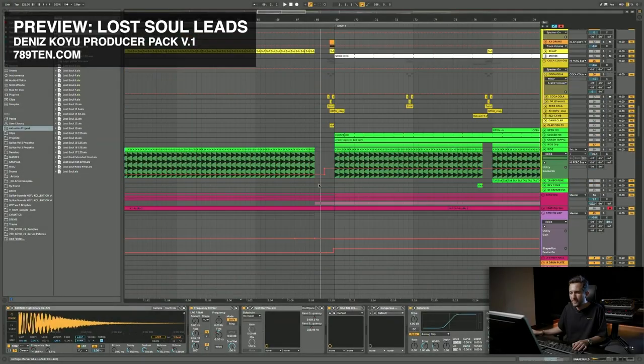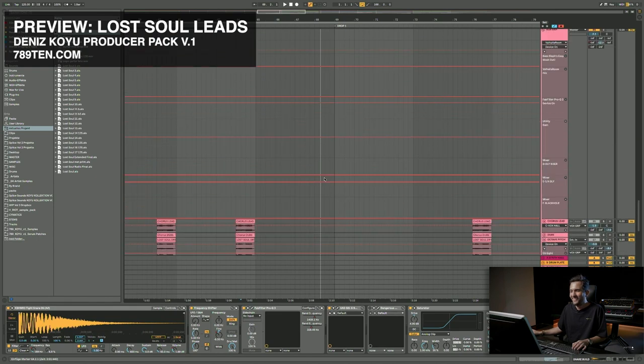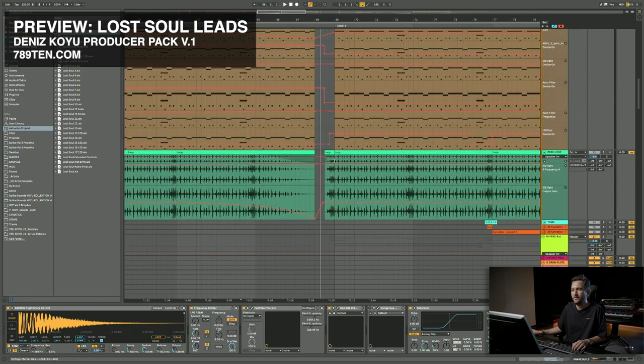Here you can see how it looks in a finished project, which is a lot of automation. So you don't finish this in a day or two — this takes a lot of time.